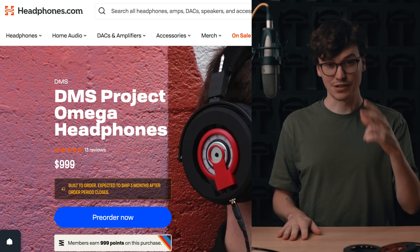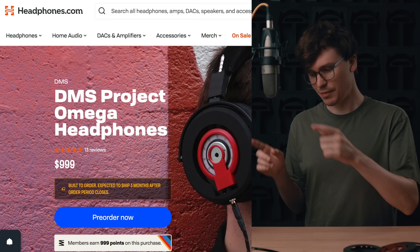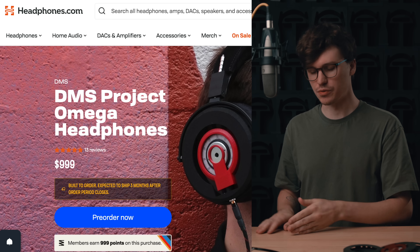Before I get too far into this, I want to note that batch two is open right now for sale. For the next week and a half you'll be able to buy these. Then orders close, we build them for three months, ship them, and the next batch opens. We're doing four batches total. Let's get into the breakdown.